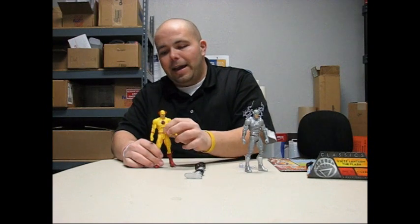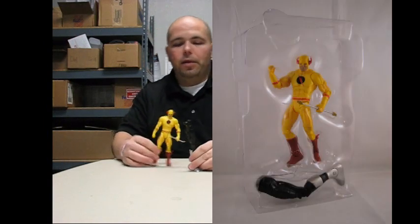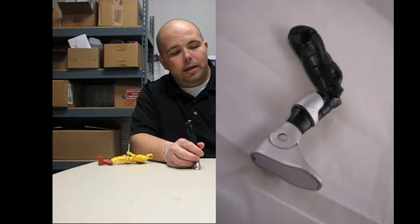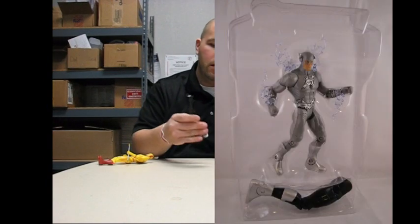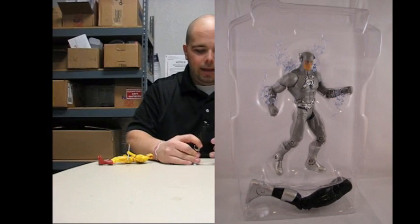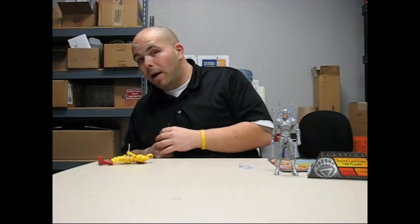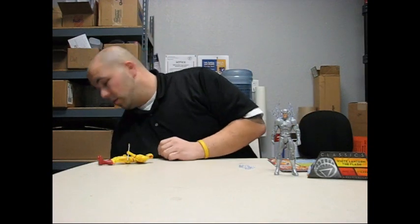Reverse Flash is actually figure seven and he comes with Necron's left leg. White Lantern Flash is figure six and he comes with Necron's right leg, so we're getting close. Real quick — that was it, that's all you get of that. You've got to come back and watch for the actual review. Loving Necron.